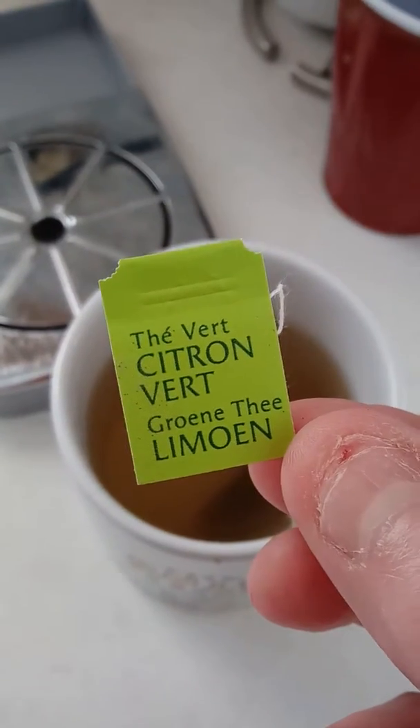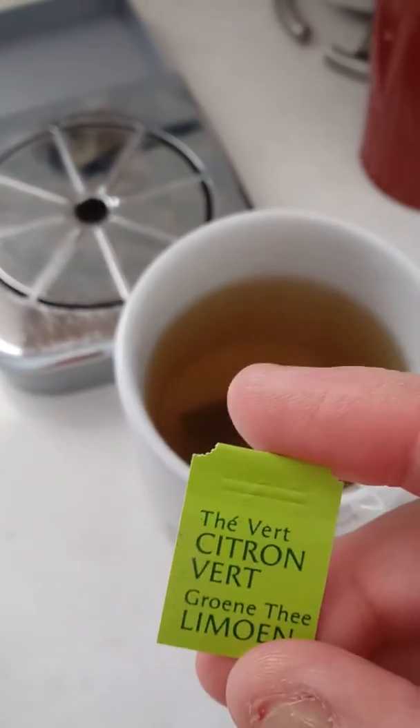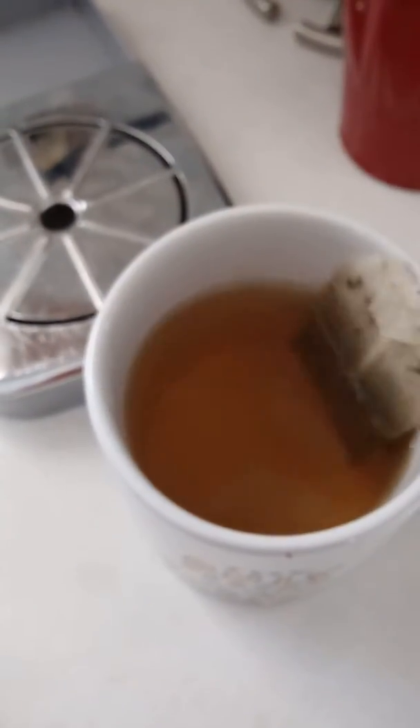I guess it's green tea lemon. I have no idea, but we've been kind of dunking it already. It's nice. It came in a complete plastic seal, which keeps it nice and fresh and no tampering. So we're going to take a look at this and see what's going on.